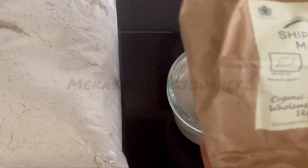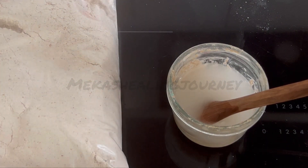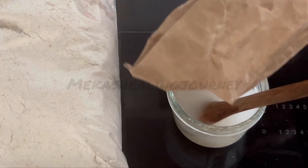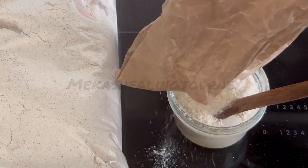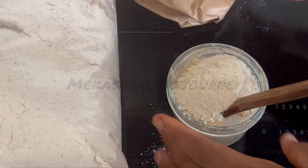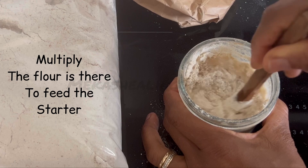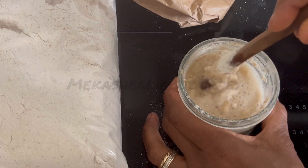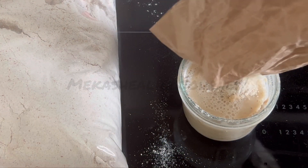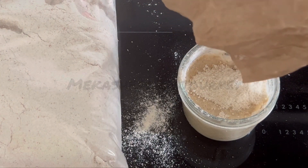This is an einkorn saado starter, so I have einkorn flour, but I've used other flours in the past and it's been fine. You have to activate it — the yeasts have gone dormant. I use lukewarm water, not hot water, to wake them up and cause them to start bubbling and rise. I just add enough flour to give me a paste.